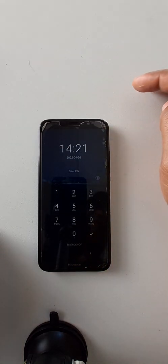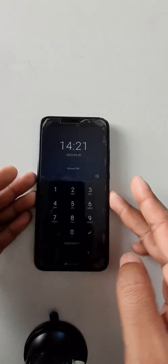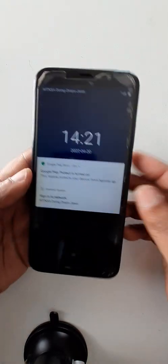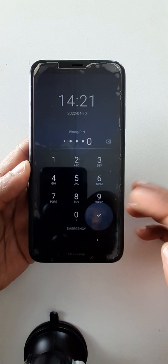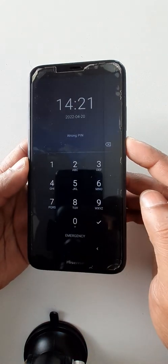Hello dear audience, I trust you are fine. Today we are going to see how to remove password, PIN, or pattern from the Hisense E30 Light, in case if you forget it. Okay, power off.